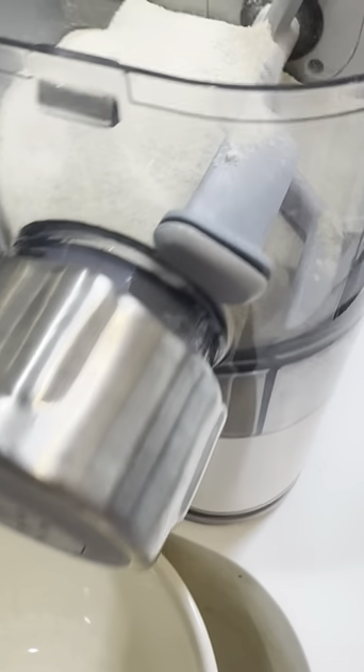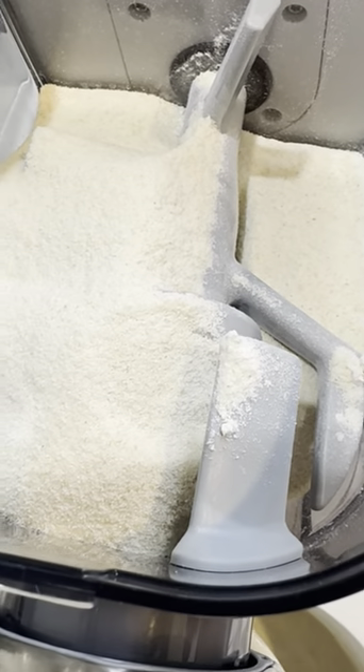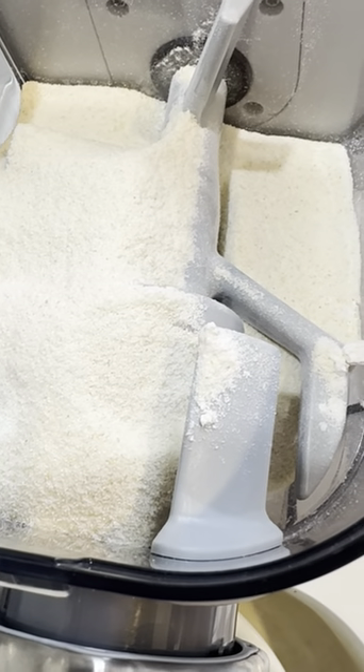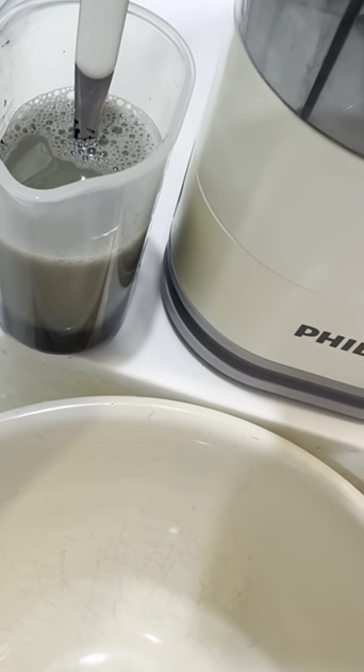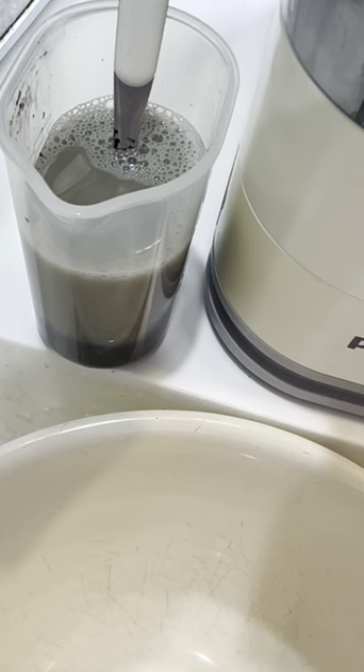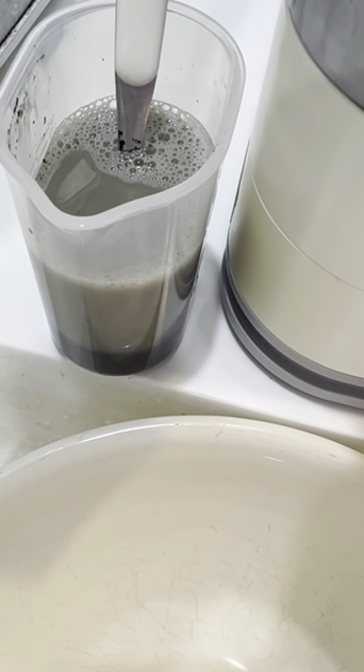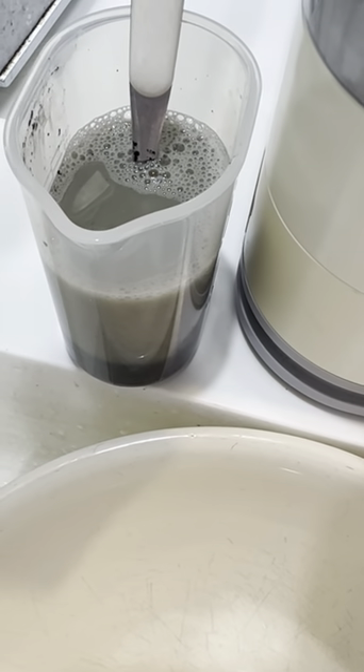I'm using my Philips pasta maker to make some black squid ink pasta. I've already put one cup of flour — just all-purpose flour — one cup of semolina, and I am using cuttlefish ink from Spain with one egg and water up to the 160ml mark. So we'll see how the squid ink fettuccine will turn out.